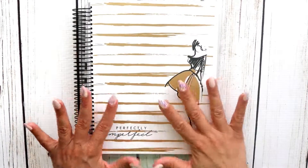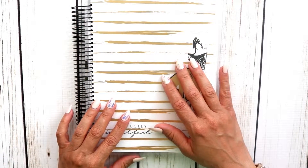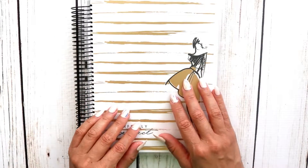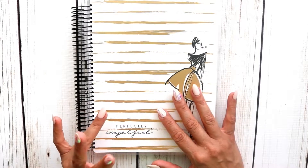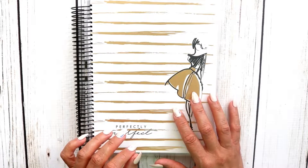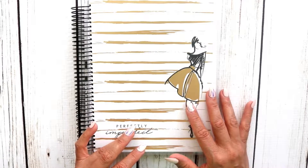Hi guys, welcome back to my channel. I've been given this awesome gorgeous planner by Paper House Productions and I've decided I'm going to make this my One Book July planner. I'm going to try to stay on this planner for the entire month of July without having to go to my BuJo or any other planners — I've never done One Book July ever, so wish me luck. I had already prepped my BuJo for the month of July because I told myself I never finished my BuJo last year because I switched to another planner.